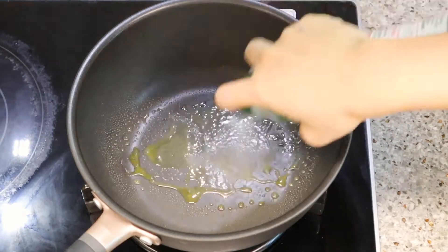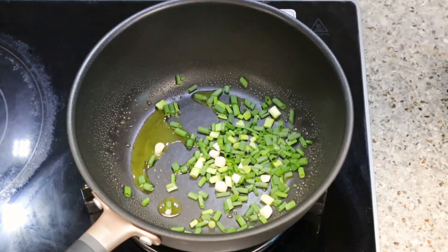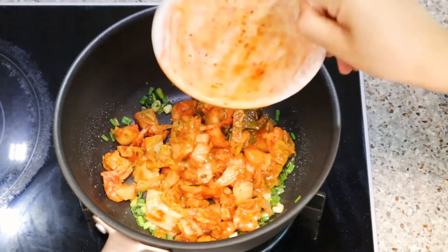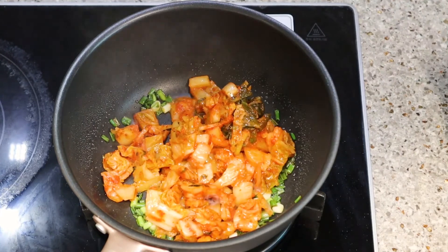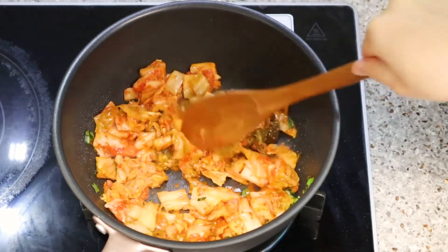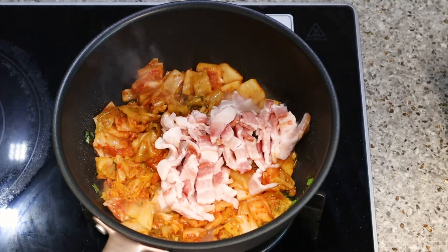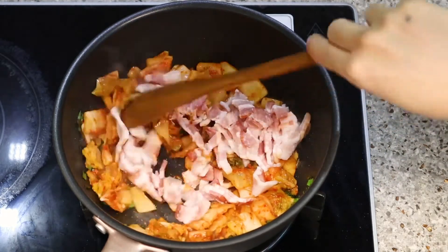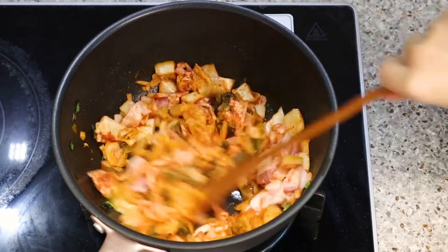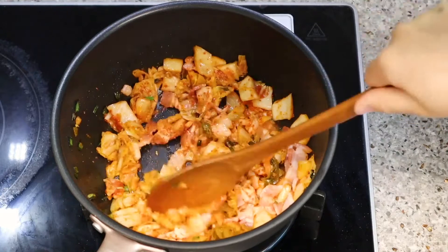I love this oil spray — it's very convenient. Stir-fry the scallion on high heat so the flavor blends into the oil, then add the kimchi, and then the bacon. Stir-fry them until it turns golden brown. After it's golden brown, turn the heat down to about medium.